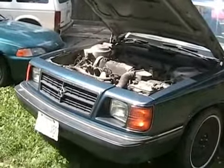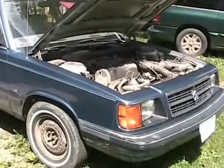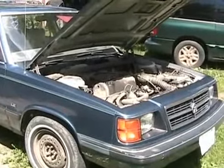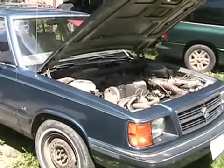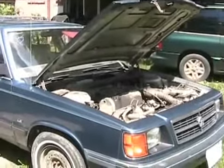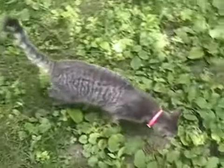Back pressure increases low-end and low-RPM fuel efficiency and torque, but hurts high-end performance and fuel economy. In a perfect scenario, you'd have a full back-pressure exhaust system during city driving, and then some way to bleed off the exhaust to a less-restricted path on the highway or at higher RPMs — that would increase both performance and fuel economy.